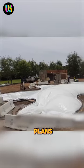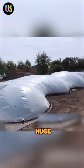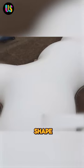First, they set up the base according to the plans. Then an air pump fills a bladder, kind of like inflating a huge bubble, to form the rough shape of the house.